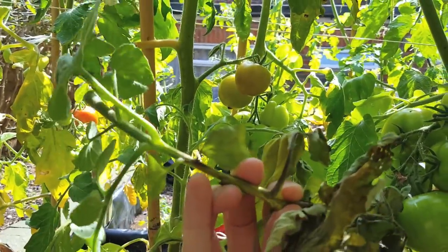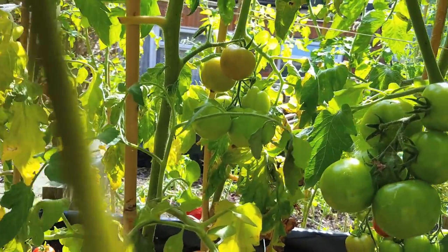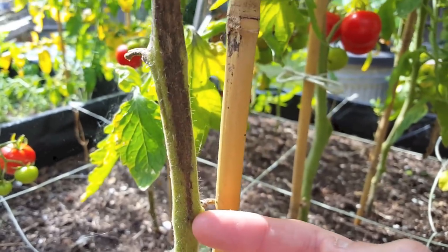Once you've cut this off, there is no problem putting it into your compost heap, as long as it's not showing signs of disease. Other than the huge cobweb, these tomatoes are almost ready to harvest and beautifully red.